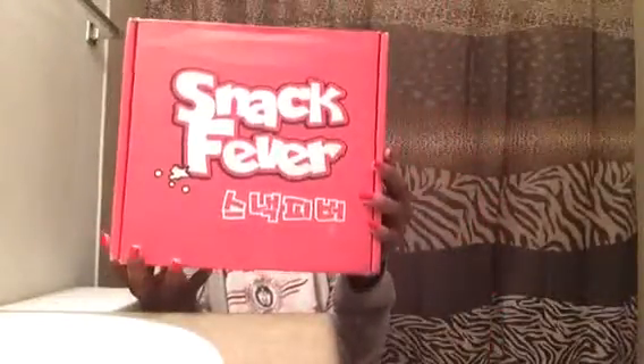What's up everyone? What's going on? PMS Black Queen here with an unboxing for you. Today we are unboxing Snack Fever!